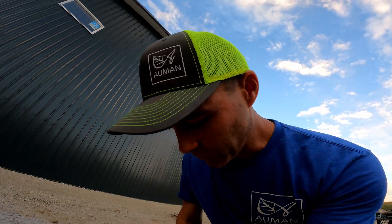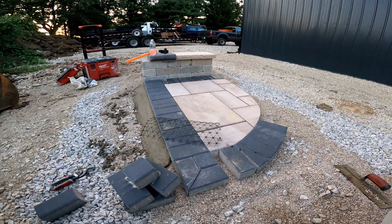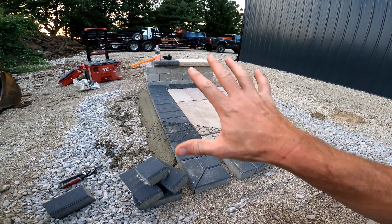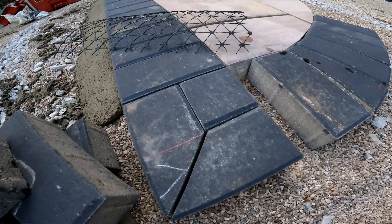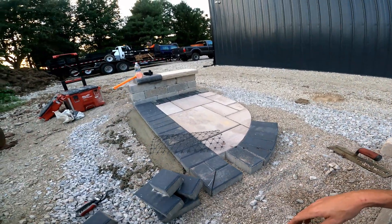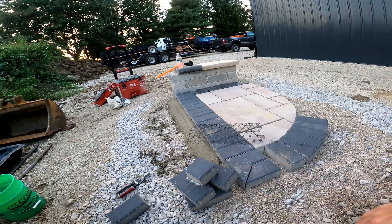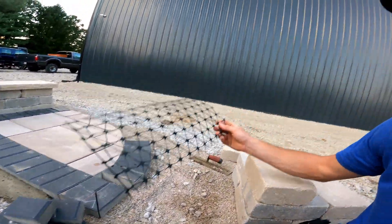Imagine with you a standard paver installation. This is a little demo we built with our apprentice who came up from Texas recently for one-on-one personal coaching and hardscape training, where we talk about all sorts of different scenarios - including how to fix mistakes. We also just did a video on traditional concrete edge, but this one is about geogrid-entrained concrete edge.